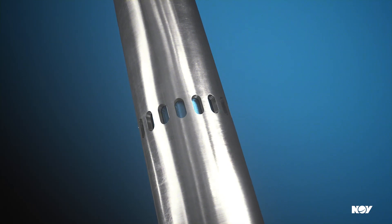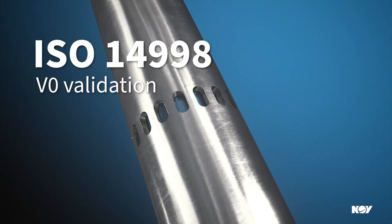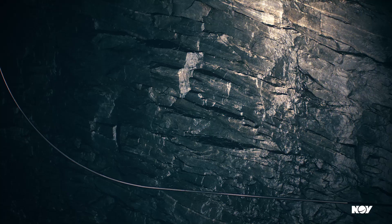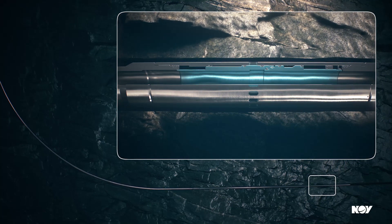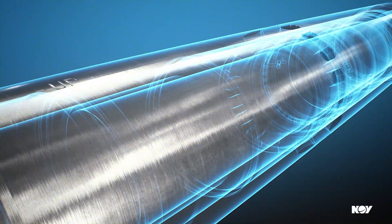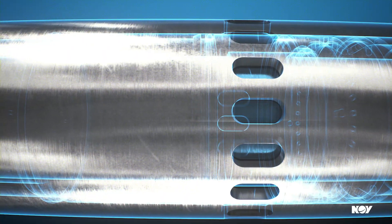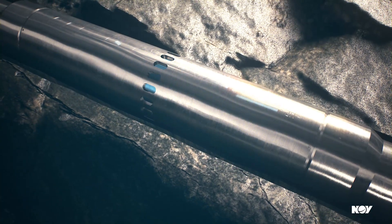Plus, it's the industry's only barrier qualified according to ISO 14998 V0 validation, making it suitable for wells in which the lower completion is required to be part of the well barrier. Streamline completions, shorten well delivery times, and avoid costly interventions. Only with the EyeOpener TD Toe Sleeve from NOV.